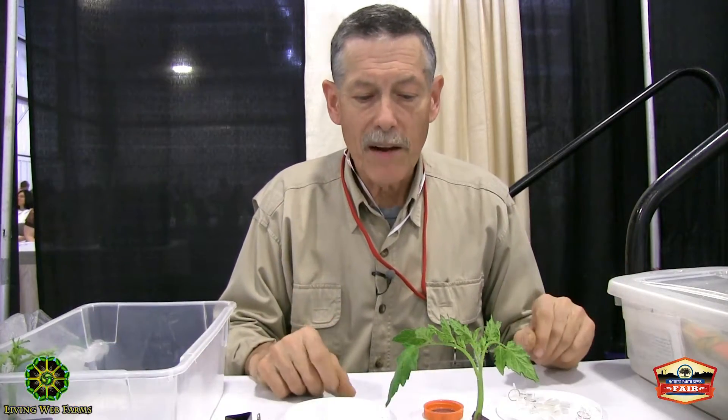I'm Tom Elmore with Thatchmore Farm and I'm going to demonstrate grafting greenhouse tomatoes. This is my grafting rig.